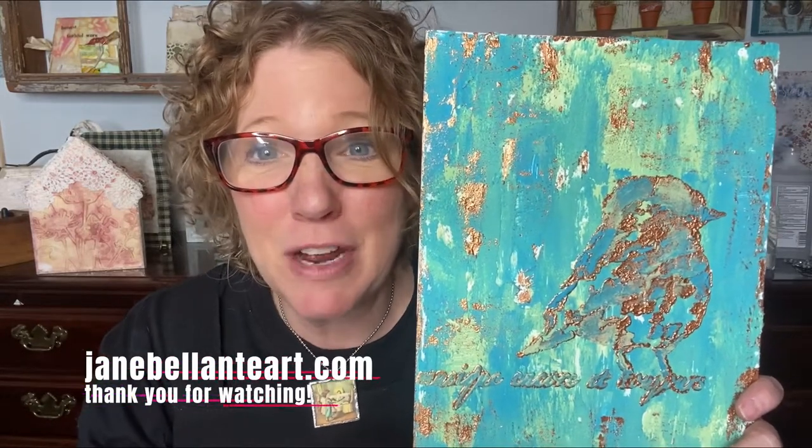I took a step back and I actually really like it like this. Look how easy that was — this looks like a really complex project, doesn't it? But it's not. That's the part I love the most. Thanks so much for joining me. You can find me at JaneBelanteArt.com — you'll find a whole bunch of classes there, a whole bunch of inspiration. Please watch the next video!